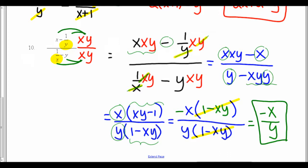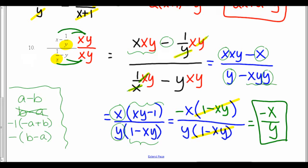Now, a side note: if I have the factor a minus b, I cannot rewrite that as b minus a — subtraction is not commutative. But if I factor out a negative 1, I can reverse the order: negative 1 times b minus a equals a minus b. So I factored the negative out of the top factor xy minus 1, changing the order to get negative times 1 minus xy. That way the top and bottom have the same factor 1 minus xy, which reduces out, leaving a final answer of negative x over y. We can write that as negative x over y, with the negative out in front, or as x over negative y — all three are the same. Come into class tomorrow with any questions.